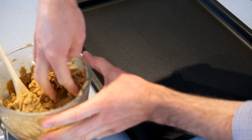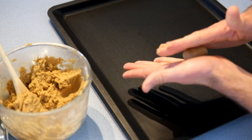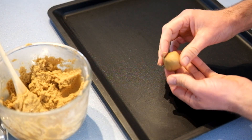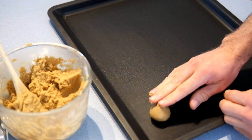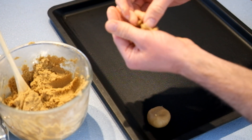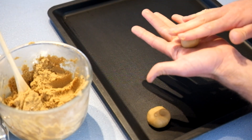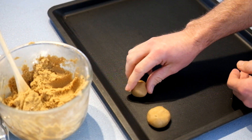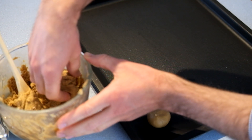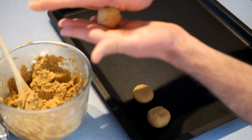Now it's time to start rolling your mixture into balls. We do this with your bare hands, which are of course extremely clean. The balls should be about a little bit smaller than a golf ball. It's important that you make them all as close as possible to the same size so that they'll all cook at the same rate. If yours are a little bit bigger or smaller than someone else's, that doesn't matter, but you want yours to all be the same size.